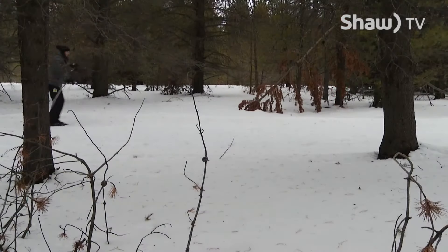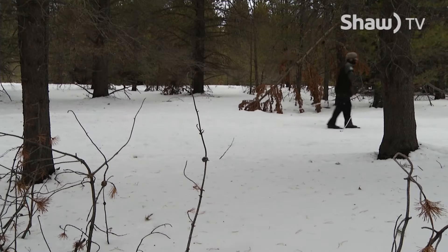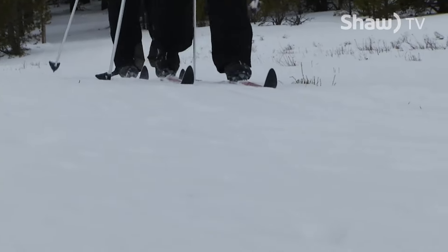When you come out for the day, be prepared — you're going to be working a little bit. Make sure that you dress in layers so you can take some off and adjust your temperature. Bring some food and some water so that when you need a snack you can grab a drink or grab a bite and keep on going.